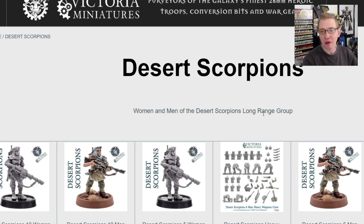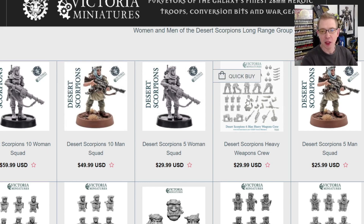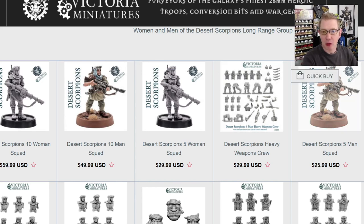There's both a five-person squad or a ten-person squad in this set. You can see the male Desert Scorpions, and then she has the heavy weapon upgrade crews. So you can buy those heavy weapons and have the option to have these miniatures with lots of different options.